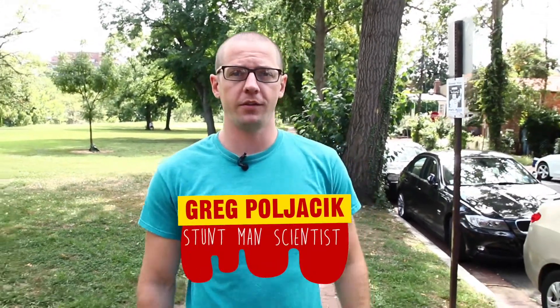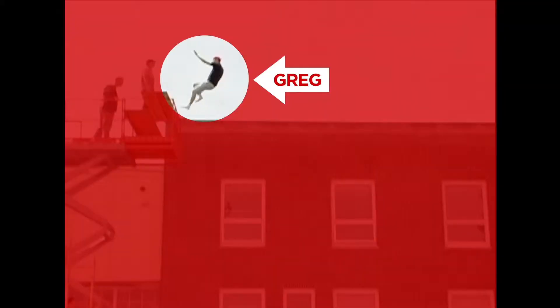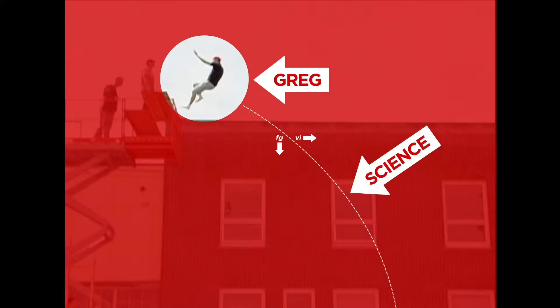I'm Greg Poljasek, Stuntman Scientist. We're going to be talking about practical stage effects — blood, guts, gore — things you can make at home with ingredients you can buy at any grocery store.